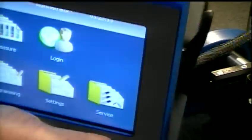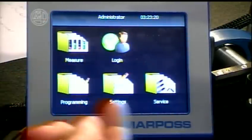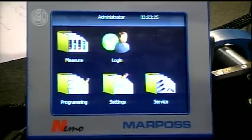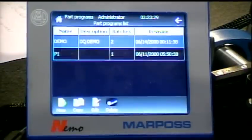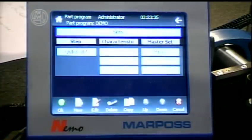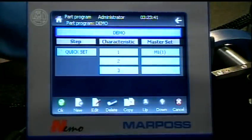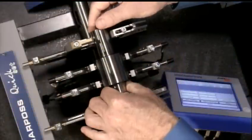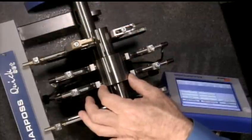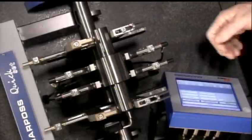I'll show you how easy it is to program this. We're going to go into program mode. Notice on the home page, it's a very simple menu — all touch screen: Measure, Programming, Settings, and Service. We're going to go into Programming, look at a part we've already programmed, select that part program, and go into edit. We bring up the first set of characteristics we're going to look at for the part we're going to measure. We have a part here — we're going to measure the front diameter, the rear diameter, and the difference between the two diameters to give us taper.